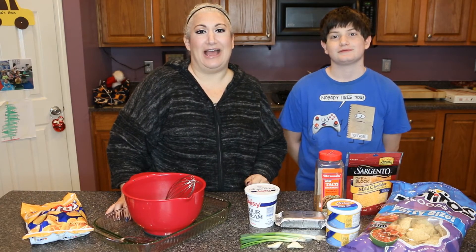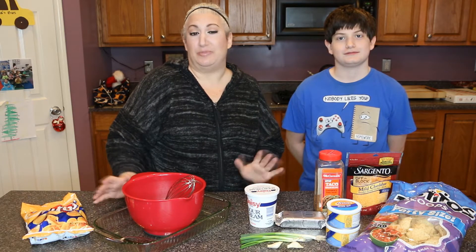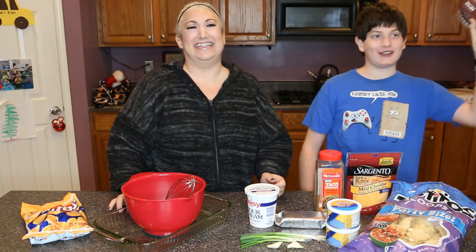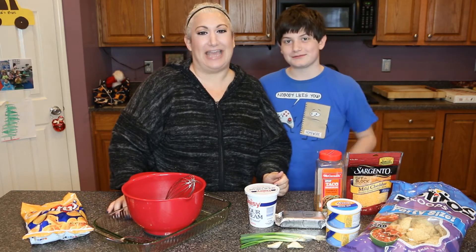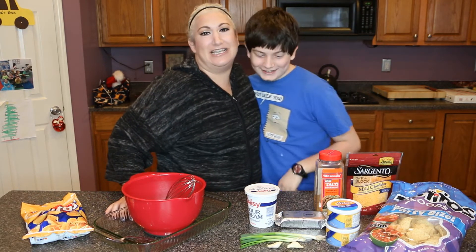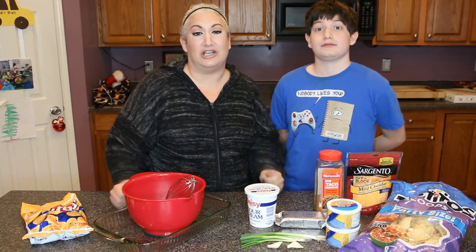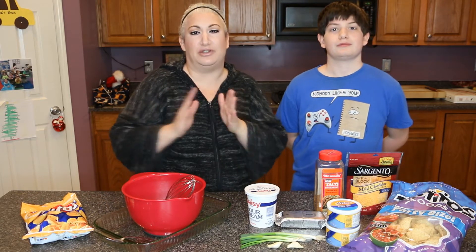Hey everyone and welcome back to another edition of Mommy What's Cooking. Today's recipe is going to be an appetizer or picky food — this is going to be perfect for Super Bowl. I have a little guest with me today, this is my son Caleb. Caleb is my oldest and my only son, and he wanted to do a little video with me. Today's recipe is called Touchdown Taco Dip.